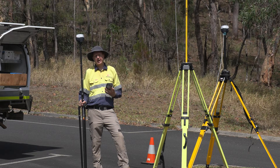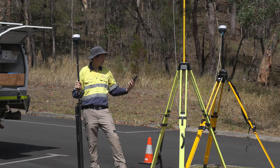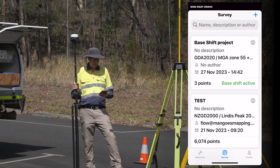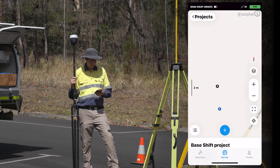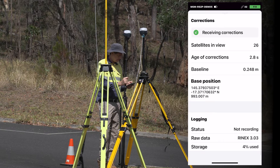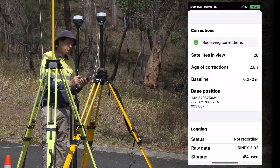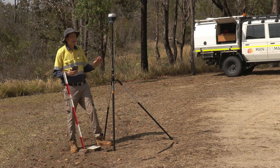Just before heading off to occupy our survey mark and activate Base Shift, I want to make sure the rover is communicating effectively with the base and is at a reasonably close distance — to catch any blunders in our setup. I've got my Reach RS2 receiver, jumped into my project, zoomed to my current location, and I can see base and rover are very close together. Jumping into Status and scrolling down, it shows the base distance as 27 centimetres. It's not perfect since base position isn't fully known yet, but I've got a fix and I'm good to go.